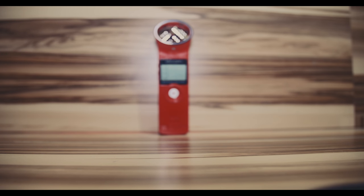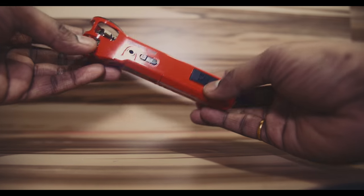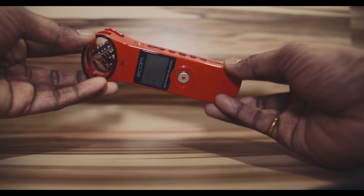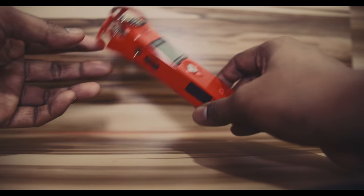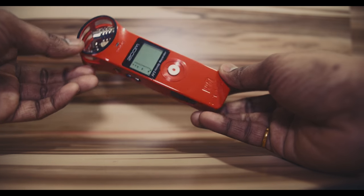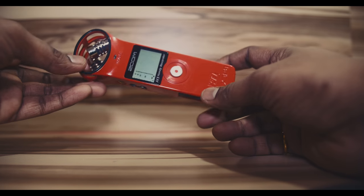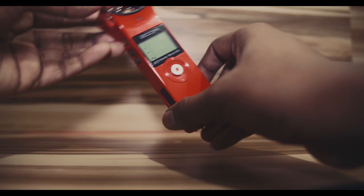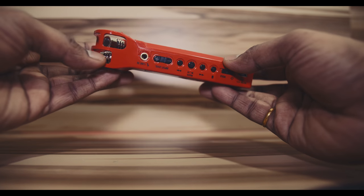Hey guys, today I wanted to do a review about a great product that's been on the market for a couple of years and still rocks it with amazing benefits and flexibility. It is none other than the Zoom H1 — still one of the best portable recorders you can get for filmmaking. It is still affordable; you can get it for about 60 to 70 dollars on regular deals, and it's worth it even in 2017 and maybe 2018 as well.